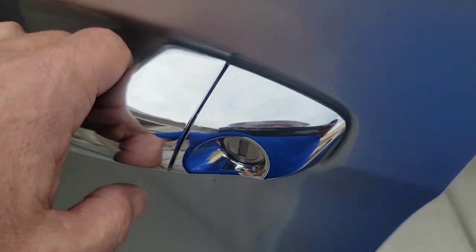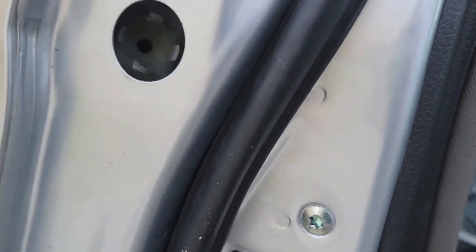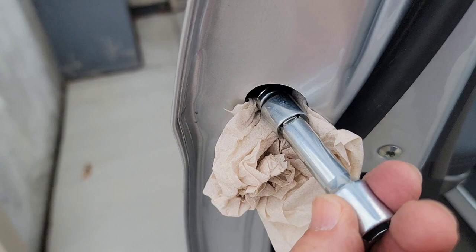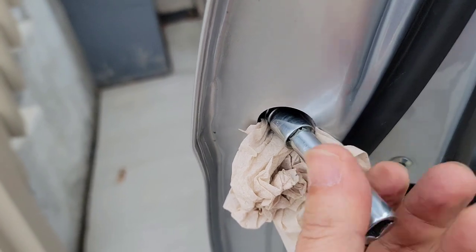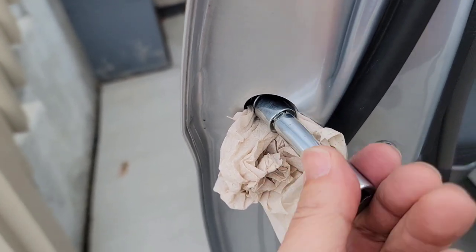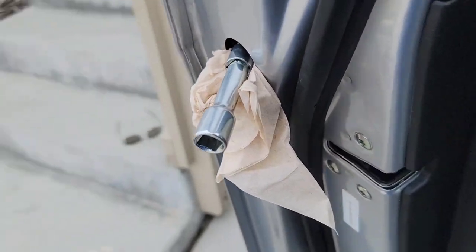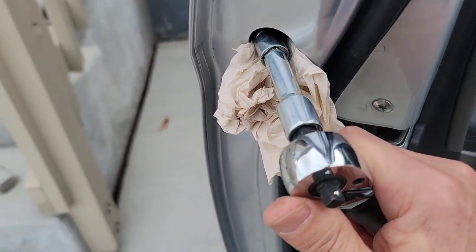Now I need to carefully insert the bolt right through that hole — making sure I don't drop it. That went in without too much problem. I'm just going to tighten it up, get my ratchet, and tighten it a little bit.